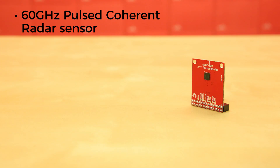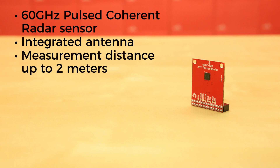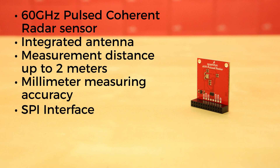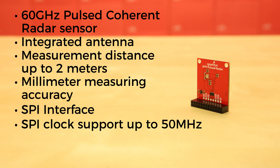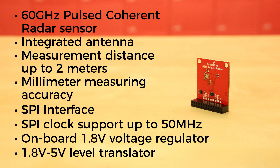The 60GHz Pulsed Coherent Radar Sensor has an integrated antenna with measurement distance up to 2m and millimeter measuring accuracy. It has a SPI interface with SPI clock support up to 50MHz with all of the SPI pins broken out. There's an onboard 1.8V voltage regulator and a 1.8V level translator to any voltage between 1.8 and 5V.